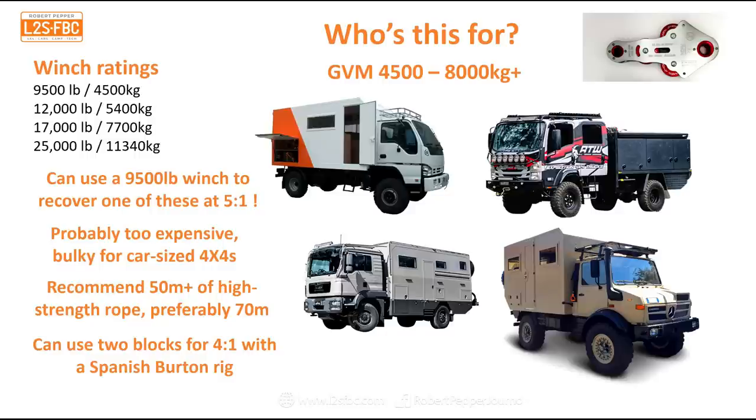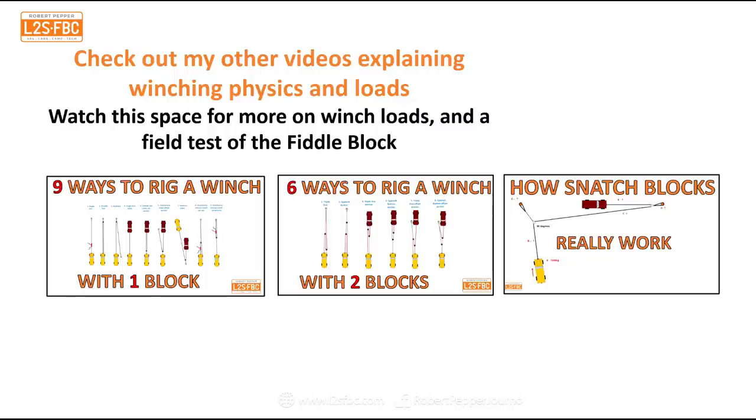I'd definitely take 50, maybe 70 meters of synthetic line with you. Remember you can also use two blocks for a 4:1 mechanical advantage in a Spanish Burton rig — I have other videos explaining that. I also have videos on nine ways to rig a winch with one block, six ways with two blocks, and how snatch blocks really work. I'll be doing more field testing of the fiddle block, so please subscribe and stay tuned for more content on four-wheel drives, towing, winching, and more. Thanks for watching.